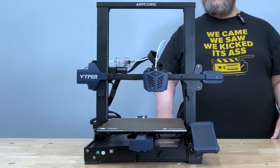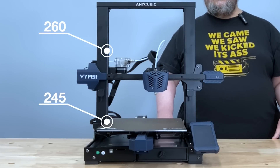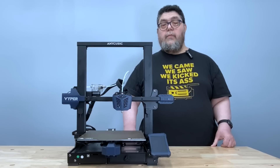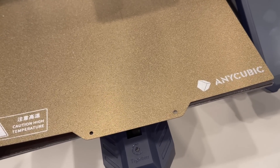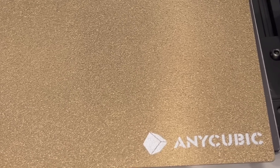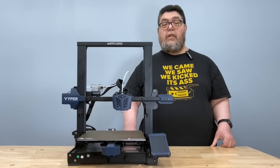The Anycubic has a build area of 245 by 245 by 260 millimeters. For a 3D printer, I'd put this build size right in the Goldilocks region — it's just about right. You can build reasonably sized objects, but the print surface isn't so large that heating it evenly is that much of an issue. The printer has a heated bed, and the surface is magnetically attached spring steel. The surface of the bed is stippled, which definitely helps keep objects attached, but I'm curious how well the surface coating will stand up to heavy use.